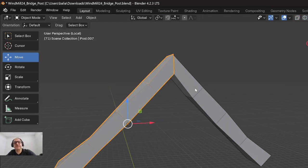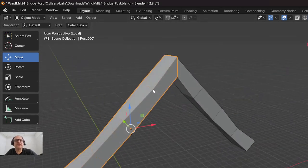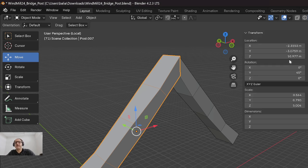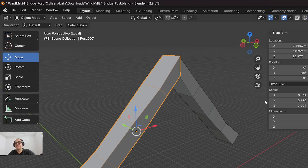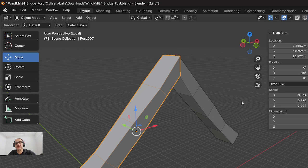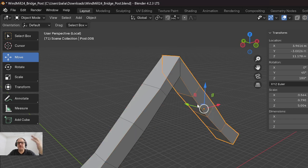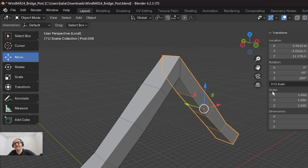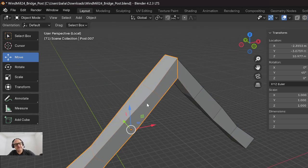As you can see there are no bevels here, so here's where the review comes in. If I press N for numeric input, you can see the scale is all over the map. Before I start adding bevel, I'd like the scale to be 1, 1, 1. It's quite simple: Ctrl+A, go to scale. This is what other apps call 'freeze transforms.' So we're applying the transforms - the scale is now 1.